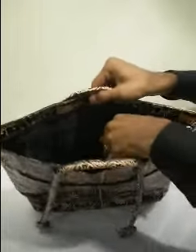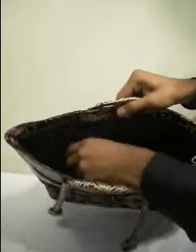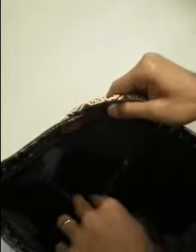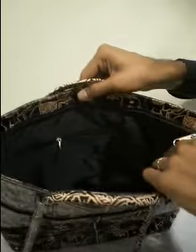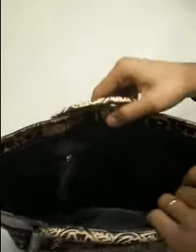Here is the internal pocket of the bag. You'll also have a mobile pocket to put your mobile in, and it's very roomy inside.